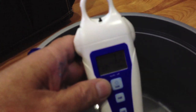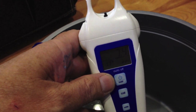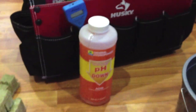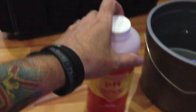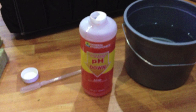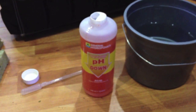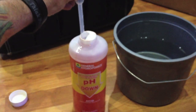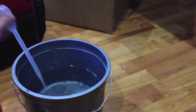My water is about 7.4, so what we're going to do is add some pH down. You can buy this online or at your local hydroponic shop — I'll put a link up to this on the blog where you can find it online on Amazon. But we have very little water here so we don't need a lot. We're going to put a little squirt in there and stir it up.